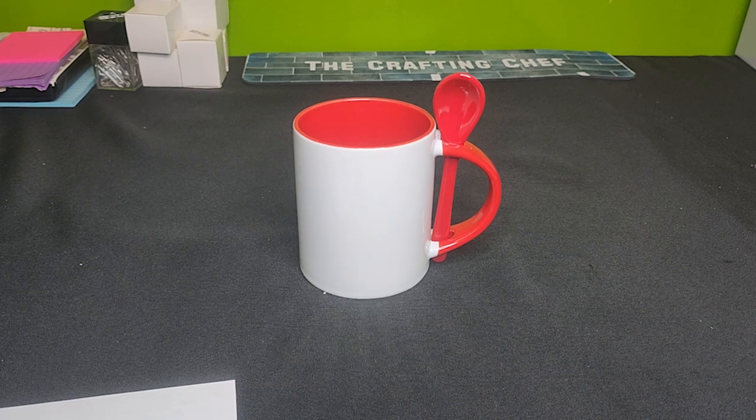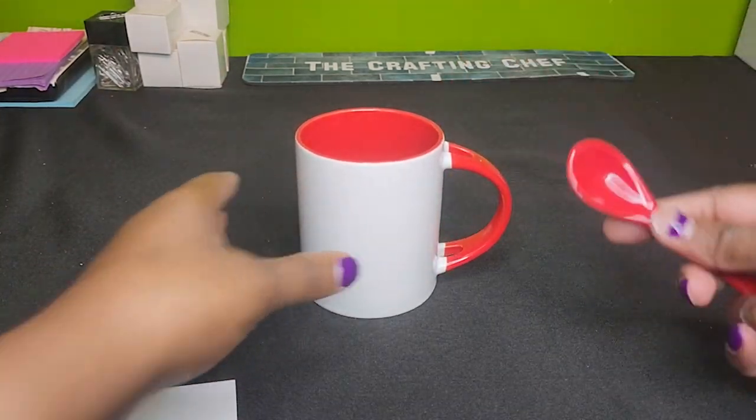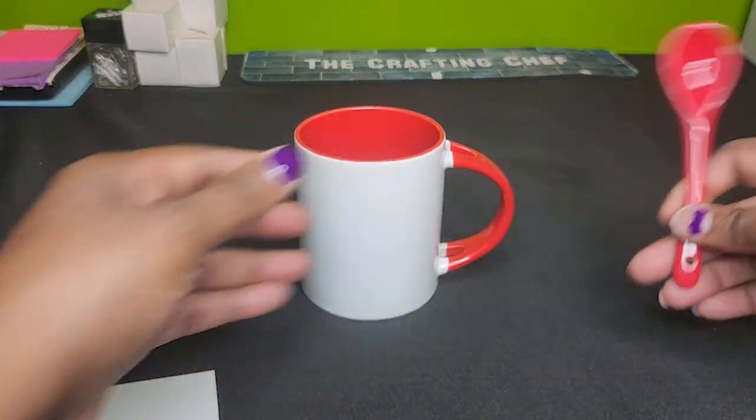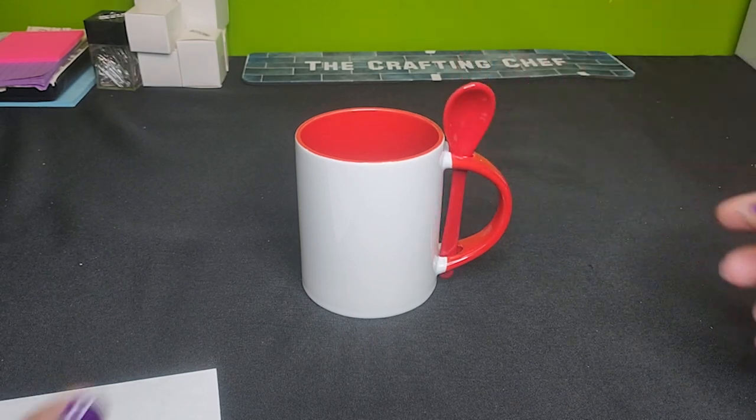In today's tutorial, I am sublimating this 11-ounce coffee mug and spoon set. How cute is this? How stinking cute. Pardon the nails guys, but how stinking cute is this?